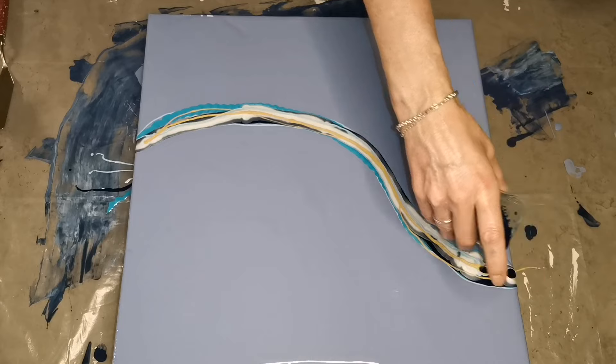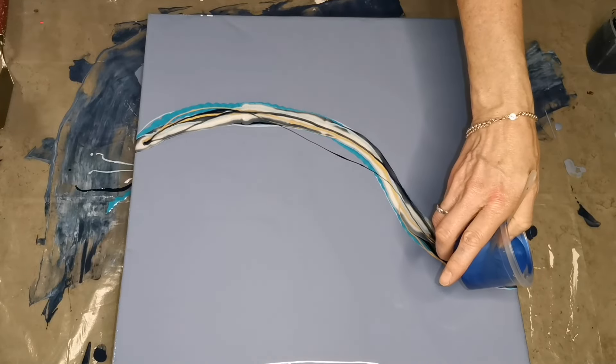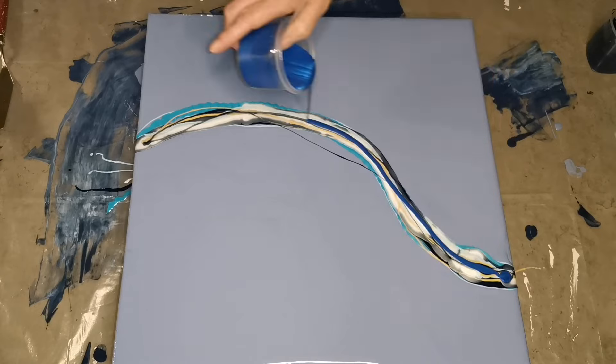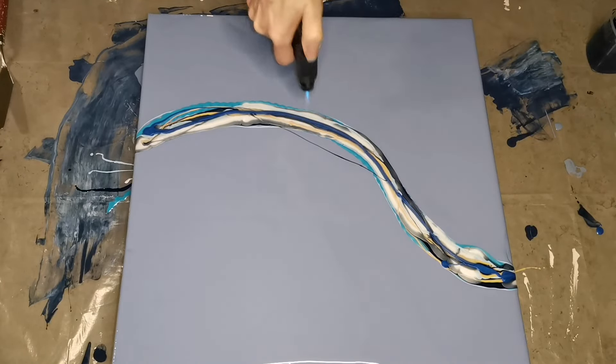So back to this piece — I'm doing the colors, blowing it out, and I'm going to put on some music for you guys. At the end there will be a close-up of both the wet and the dried results. Enjoy!